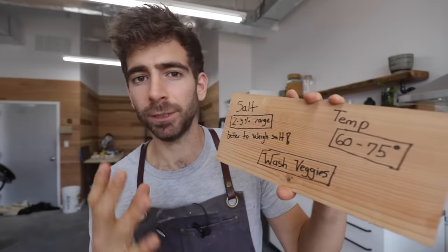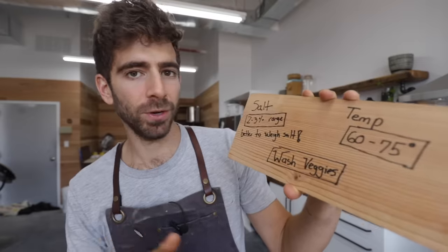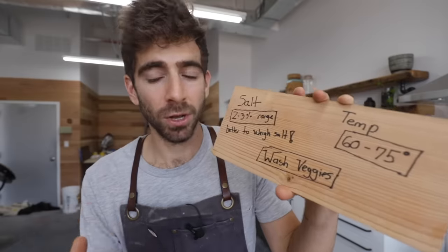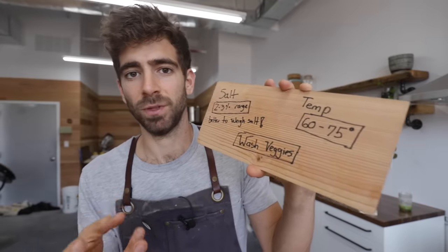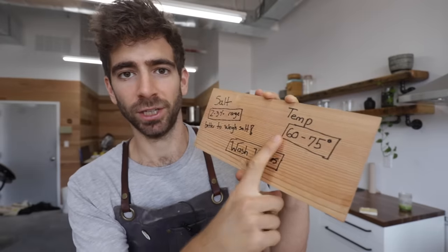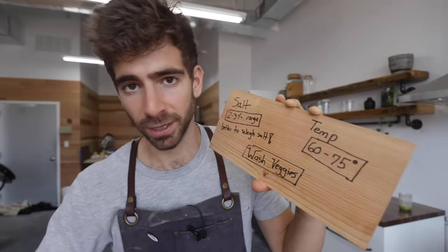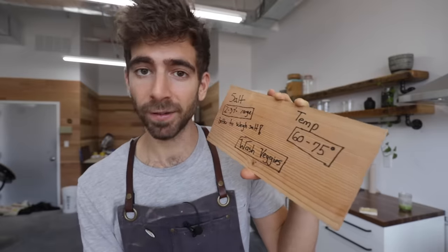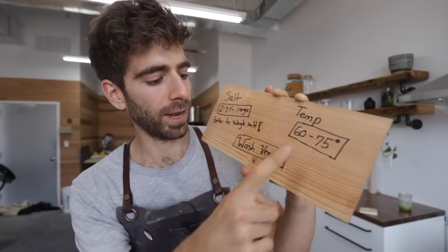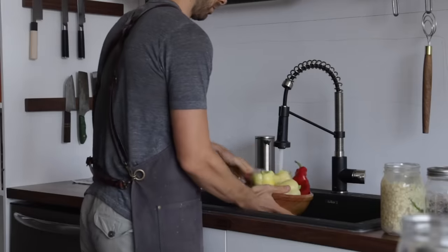Salt can range between 2 to 3% — I use 2.5% because that's worked for me, a nice average. Always weigh the salt; get yourself a scale, because some salt is super light and flaky and some is dense, so volume measurements won't always work. Temperature is very important. Try to find a range between 60 and 75 degrees Fahrenheit. If it's colder, fermentation will be very slow. If it's hotter than 75 degrees, it'll be very quick and things can go bad fast. And always give your veggies a really good wash with water before starting.